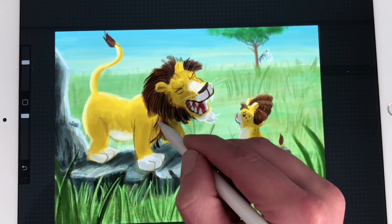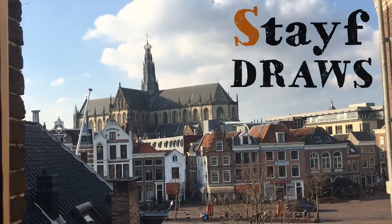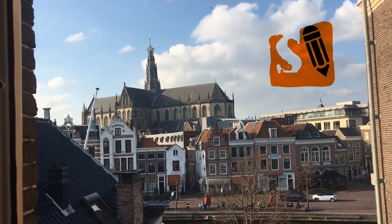In this video I'm going to paint with the acrylic brushes in Procreate. Welcome to Stave Draws. I'm Stave, a Dutch illustrator and animator, and in this video I'm going to answer some questions because there's also a community tab on my YouTube channel.